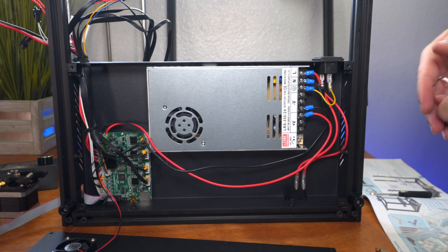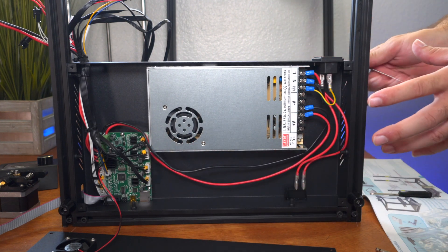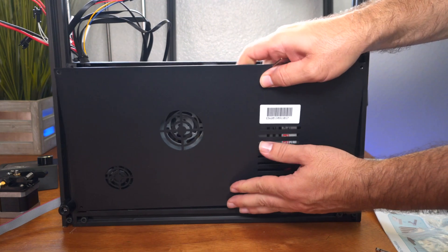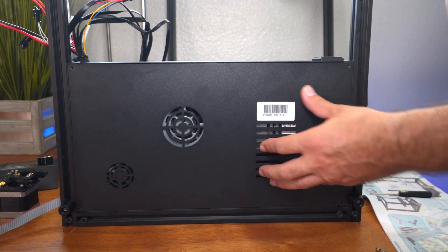Go ahead and switch that so you don't have any issues when you try to power this thing on later. If you don't do it right away, you sometimes end up forgetting because once you get so close to completing it, you just want to power it on and print. So let's put this cover back on and we'll proceed to step two.